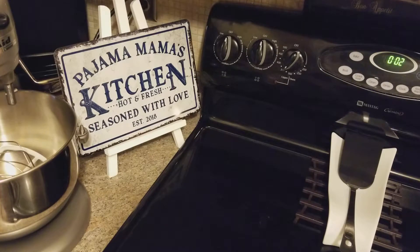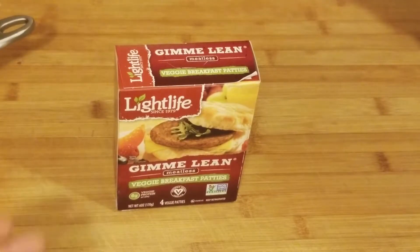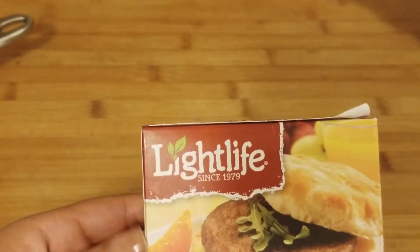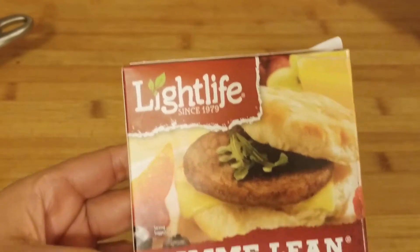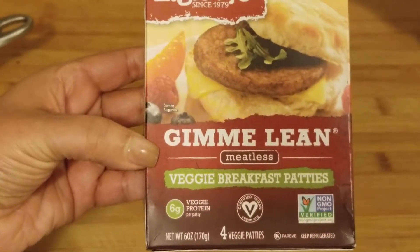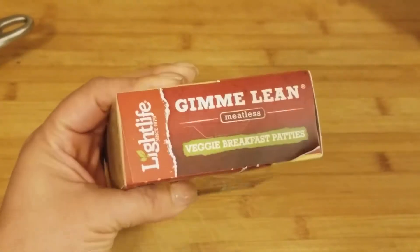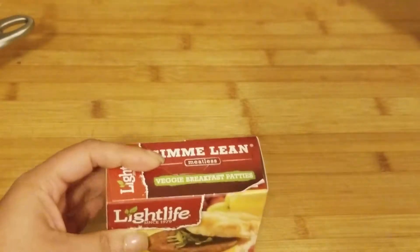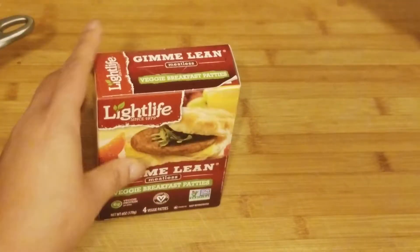Hey guys, I was about to make some sausage, egg, and cheese biscuits but we're gonna use the meatless sausage. I thought I'd do a product review on it. We have the Lightlife Gimme Lean meatless veggie breakfast sausages. I paid about $4.99 or $5.99 for this. I'm gonna cook these up and make some eggs and biscuits with them and we're gonna see how they taste.